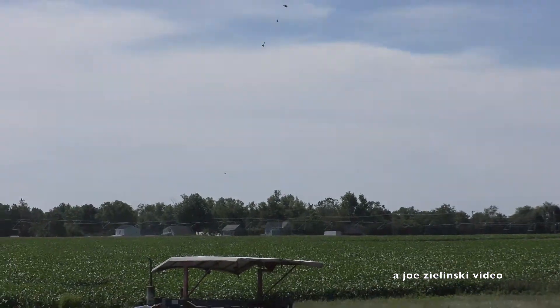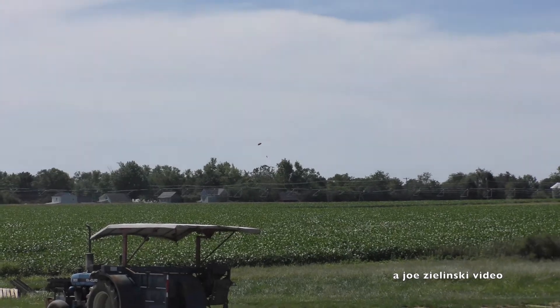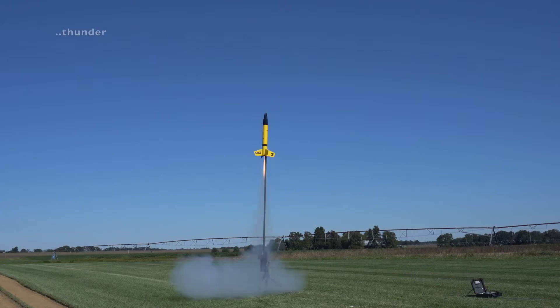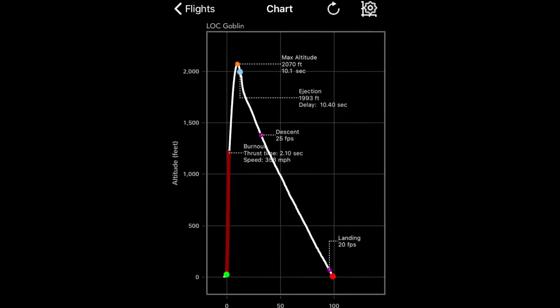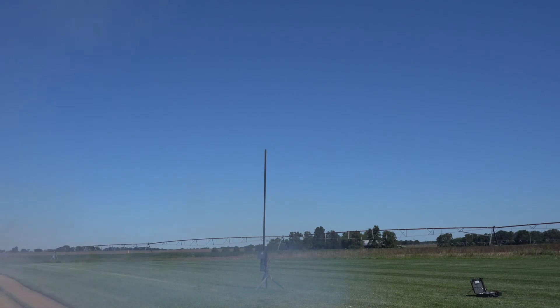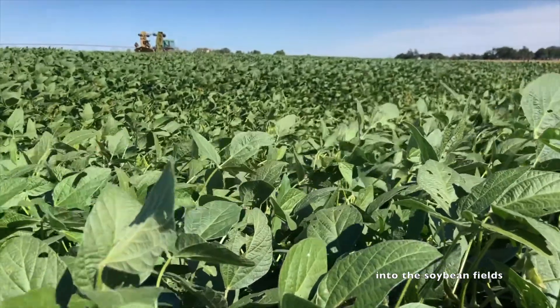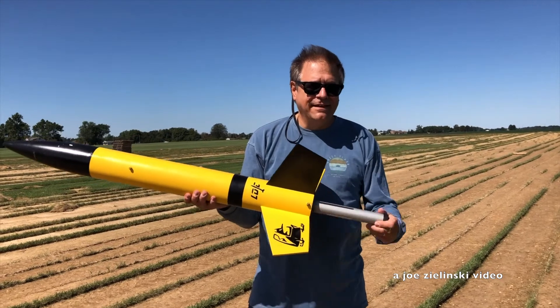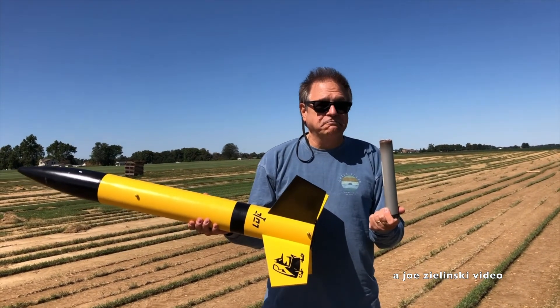We're going to turn it over. 8 seconds later — it's the vent. Back up the vent. A lot of orange powder. It was a successful flight — 2,000 feet on an I-motor. Excellent. Took about 20 minutes to find it in the field though.